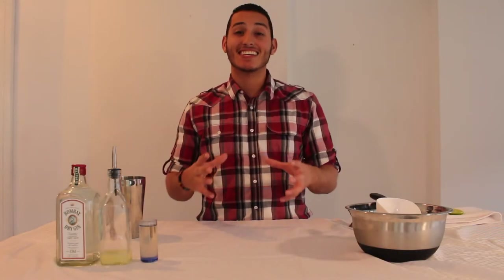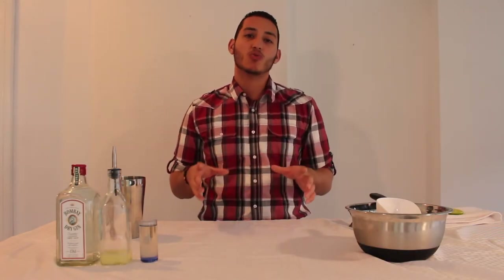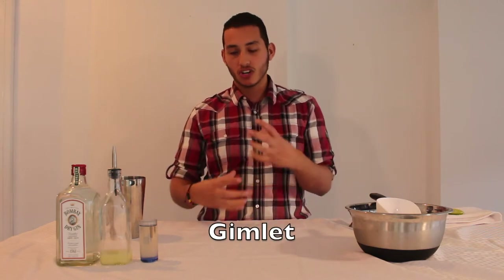Hey guys, welcome back to Umix Cocktails. I'm super excited. This week we're going to do the Gimlet. We're going to get started with some gin cocktails just to really introduce the spirit.